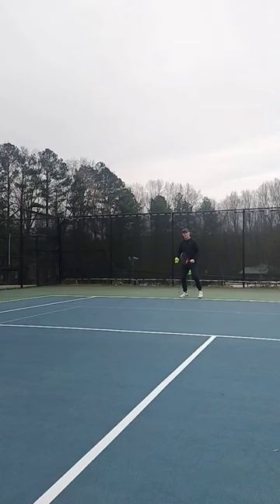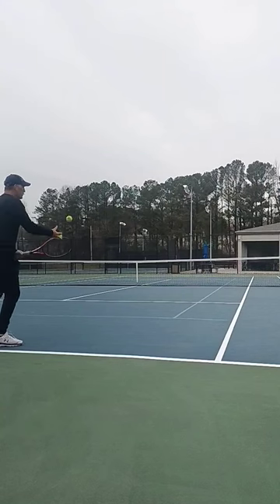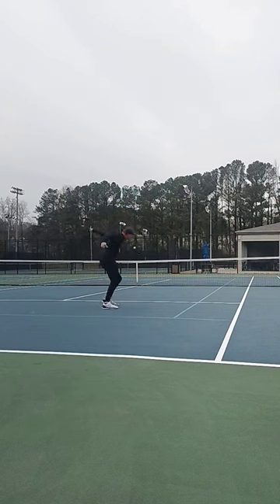And number three, last but not least, it's chip and charge. Dominate the doubles court by learning how to be great at chipping and charging with your backhand slice.